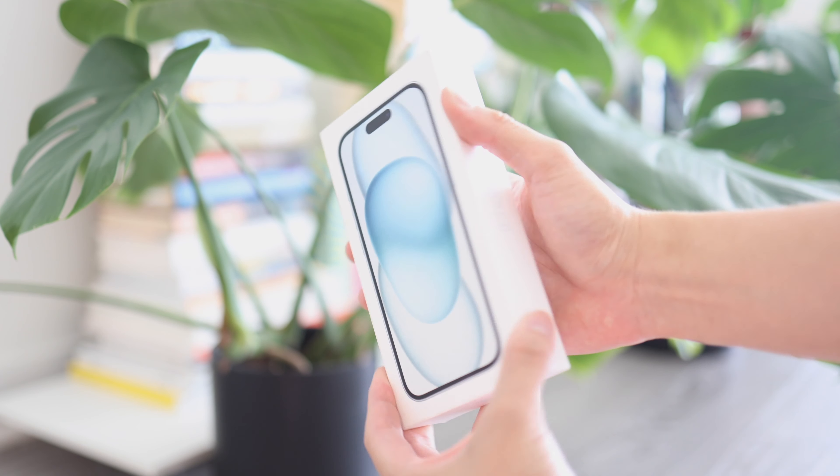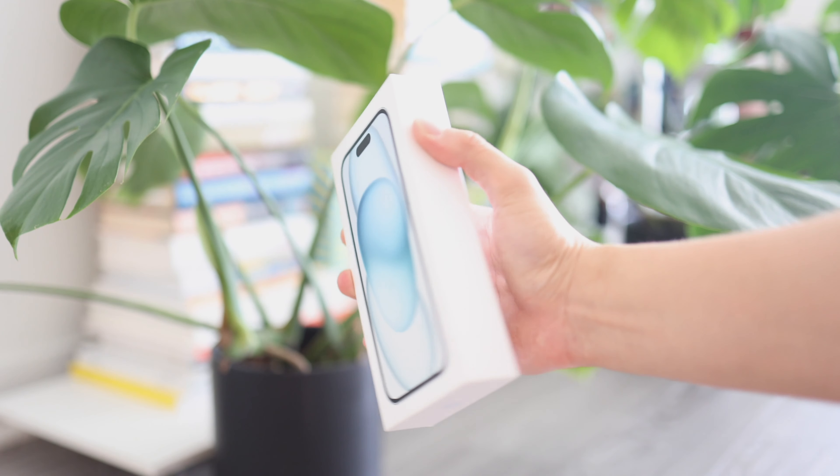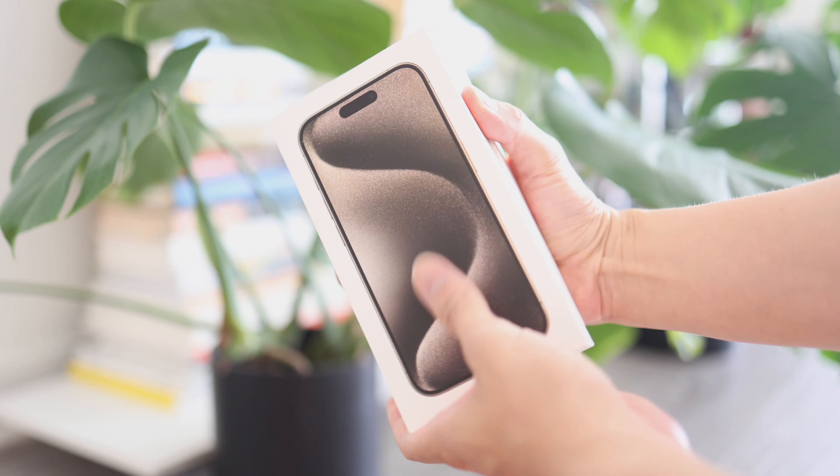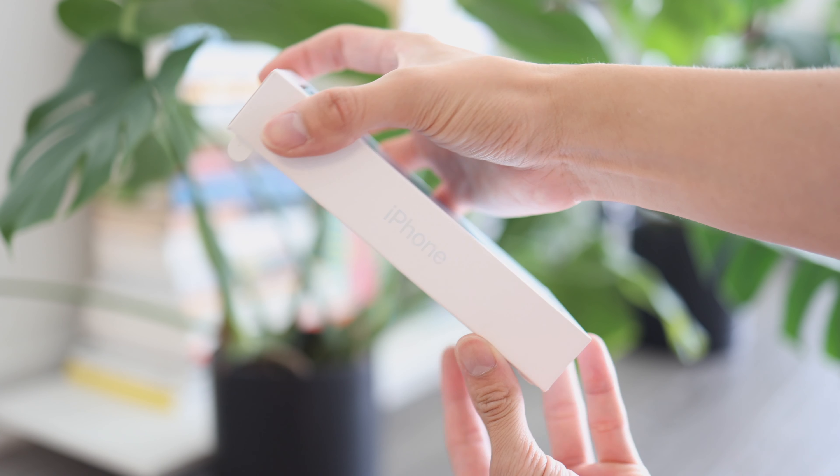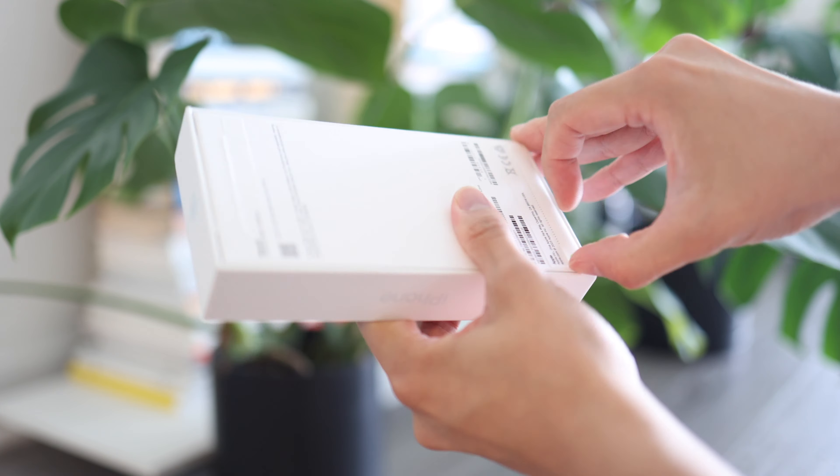Hey guys, it's Albert with Albert Thoughts. Another year, another iPhone. This time we're unboxing the iPhone 15 and we're going to do a comparison with the iPhone 15 Pro. So make sure to stay tuned to the end of the video to see the comparison.